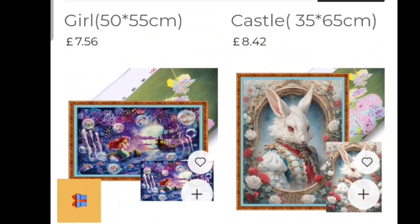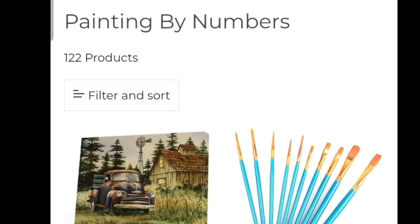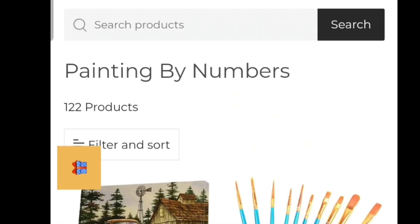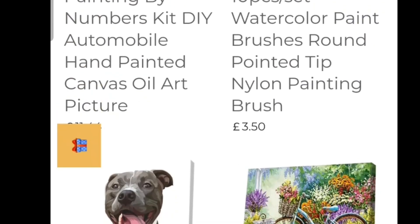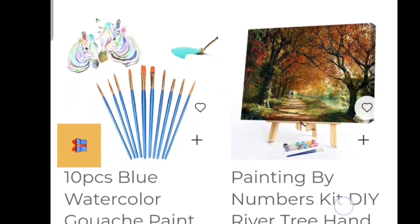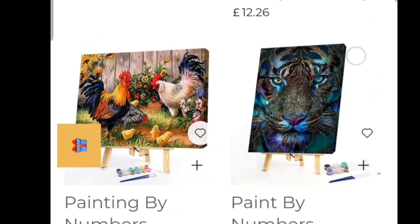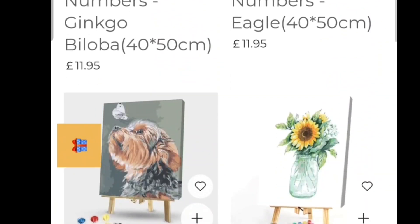Let's have a look at the paint by numbers. I didn't look at that because I'm not a paint by numbers person, but they've got 122 different products and that includes brushes as well — dog, bike, watercolour, paint brushes. Look at the wolf — that is gorgeous. So they have got a whole load of paint by numbers as well.